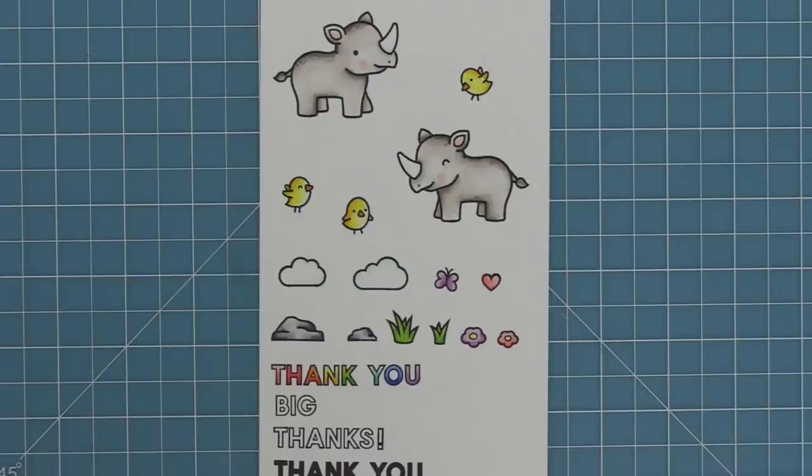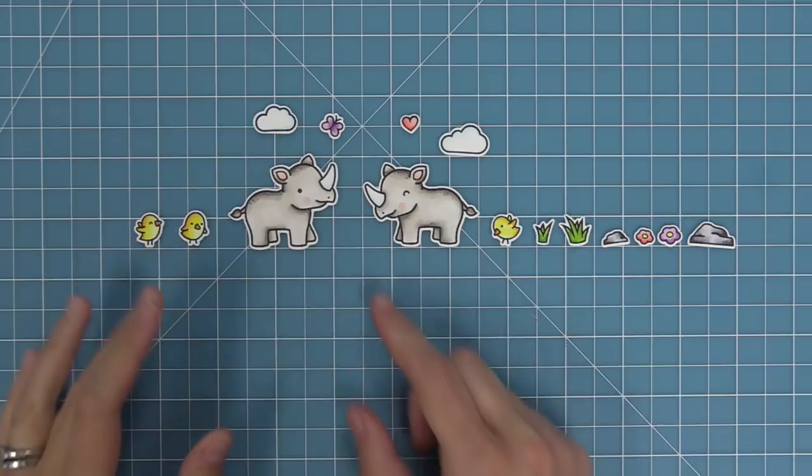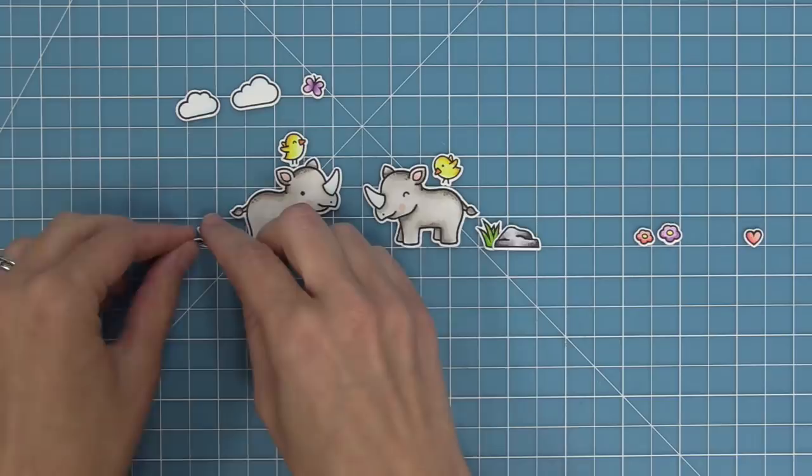Here is a look at all of the images from the set all cut out — you can see just how adorable they are. Now we're going to mix and match some of these images. You can have the birds in scenes, on the tops of their heads, or on the tops of their backs, which is so cute and goes along with "thanks for always having my back." You can add your clouds, butterfly, rocks, and grasses, and creating scenes with these is just the most fun thing.